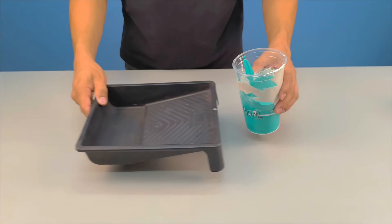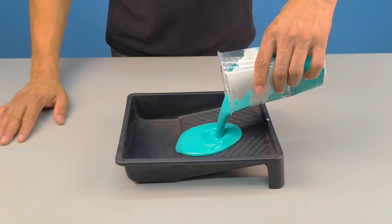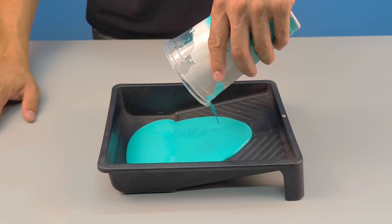With everything ready, pour the homemade paint into clean containers to make handling easier and application much more practical.